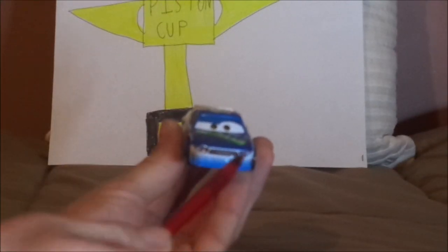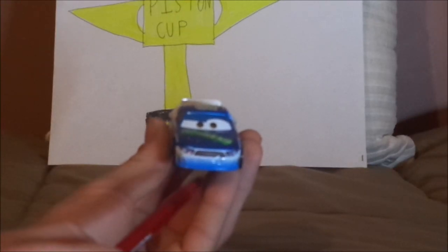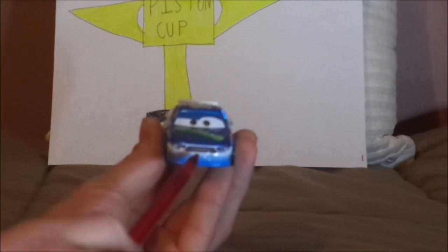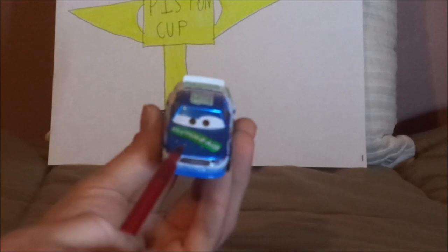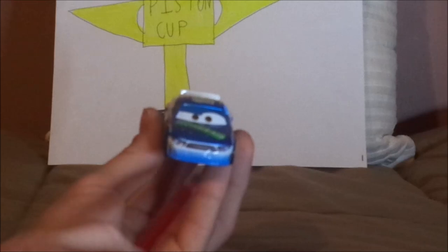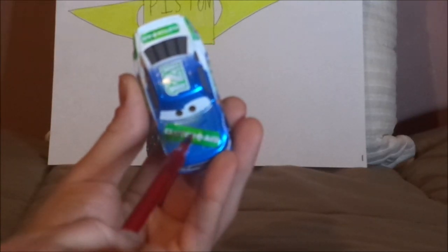Here we have his curious facial expression and his smile, his black grille, working headlights, and a blue number 121 at the bottom, his blue exterior, and white and light shade of blue interior. And on the hood, we've got a Clutch Aid logo with the letters Clutch Aid and a cross in white on a green band-aid.